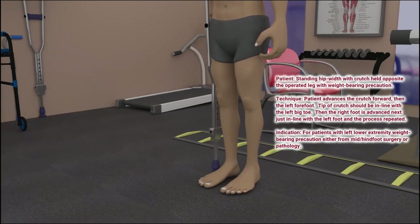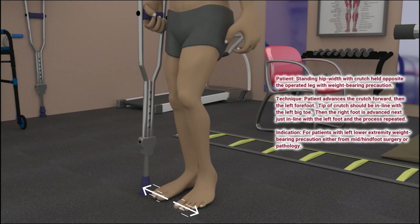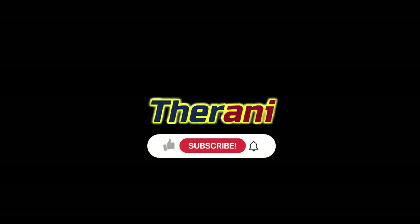After each step, the feet should always end up with the toes in line with each other. This gait pattern is called a three-point step-two gait because it has three steps. If you liked this video, please like, share, and comment. And for more therapy animations, please subscribe to Therani.